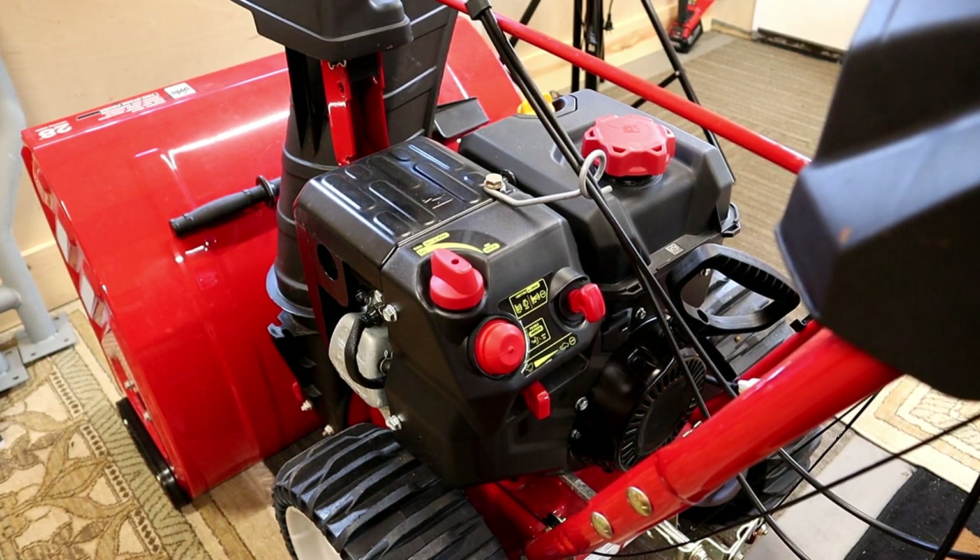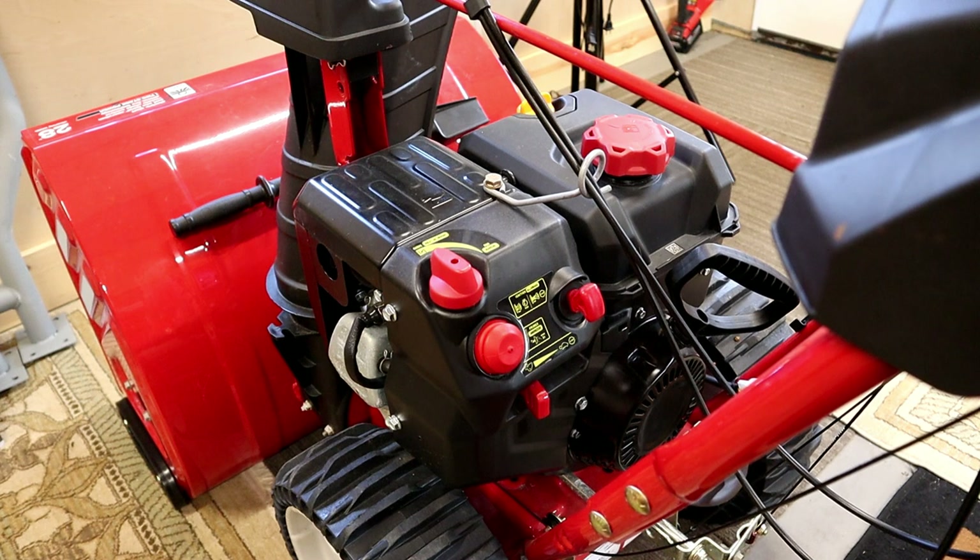Hello and welcome to my channel. I had two MTD snowblowers that wouldn't start for me this fall. Both of them ran perfectly all last winter, and when I put them away for the spring all I did was turn them off and put them in the corner. I left the fuel — the fuel did have a little Sea Foam in it — but I left the fuel and set them all summer.